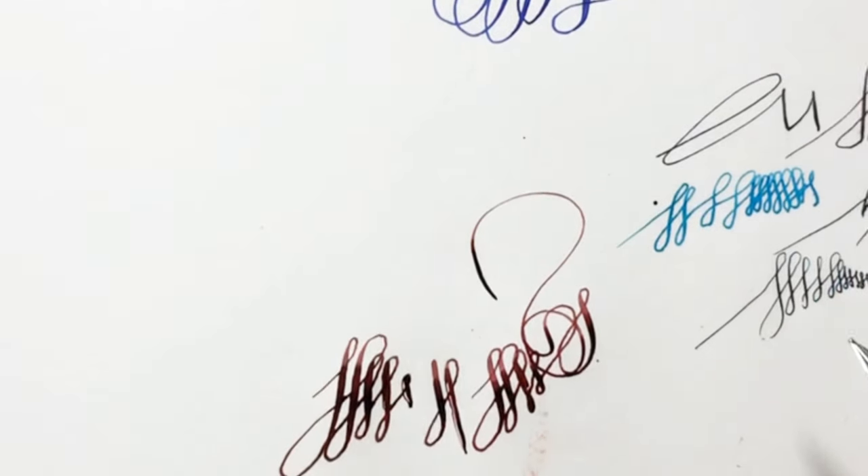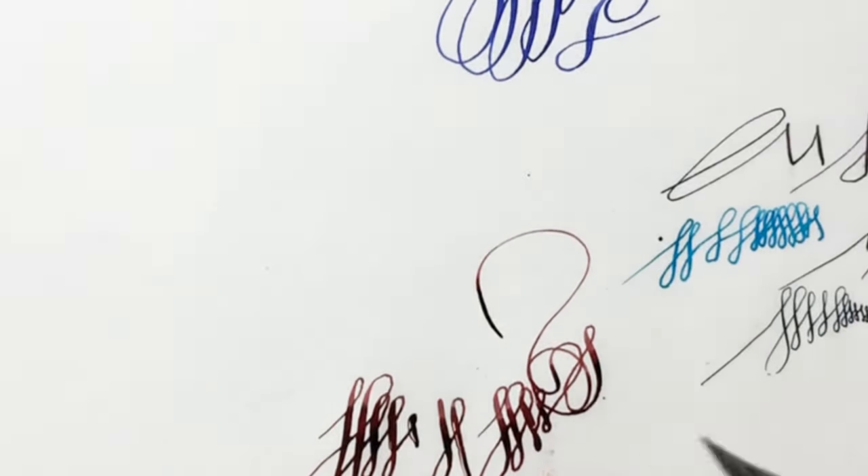Let me do a comparison with a non-flex type of pen that I also use, so you can see the difference.